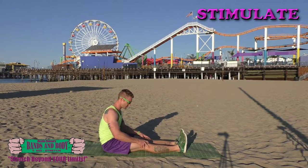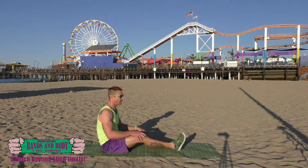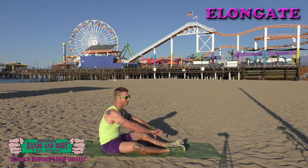Almost done. We elongate. We're going to a bent knee sit and reach. Big inhale, exhale, reach.